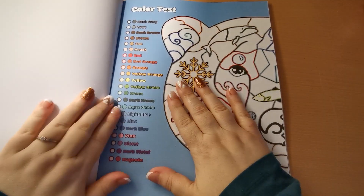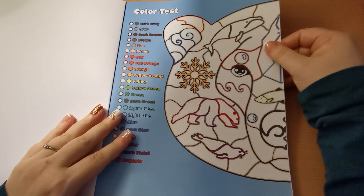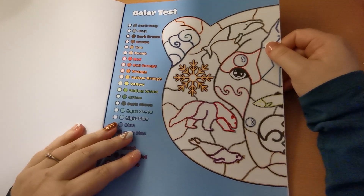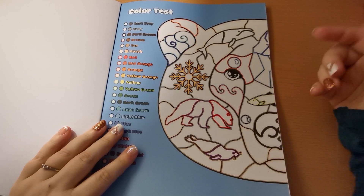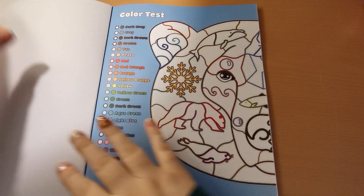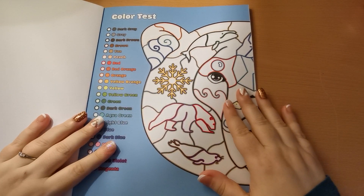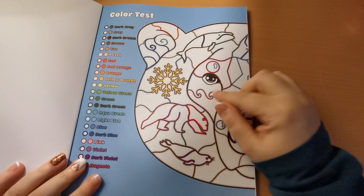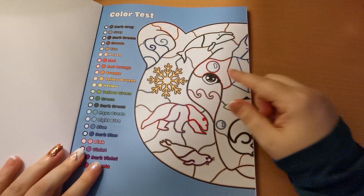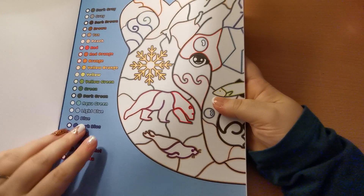If we open the book up, here is our first page which is a colour test page. So can you see when the book says colour by colours? I don't know if this is very clear because my lighting isn't the best.